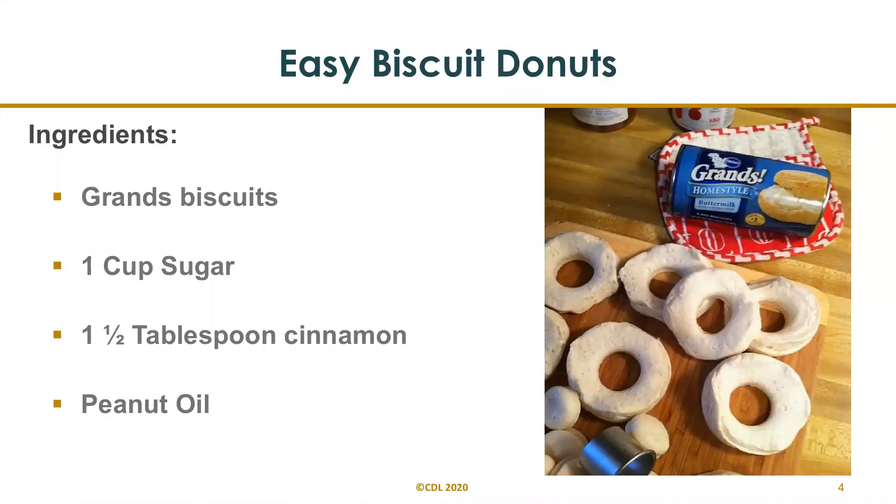So the ingredients for easy biscuit donuts: you'll need one 10-count can of Grand's biscuits or your preference, one cup of sugar, one and one-half tablespoons of cinnamon, and peanut oil or vegetable oil for frying.